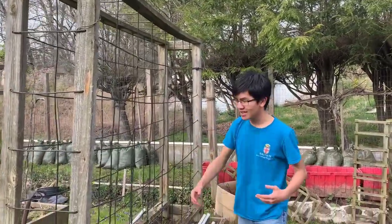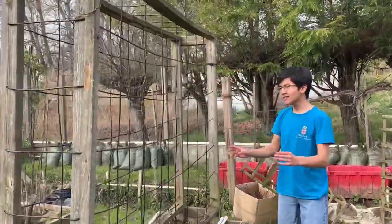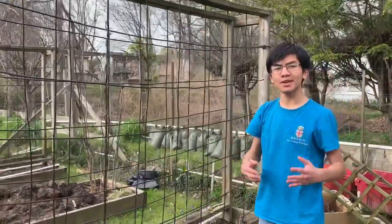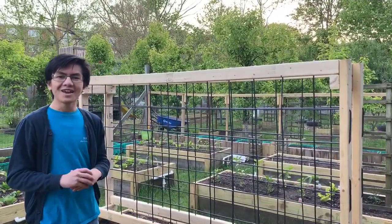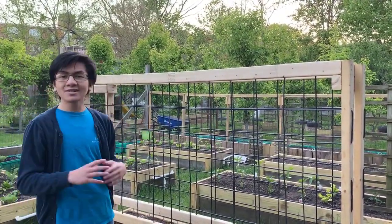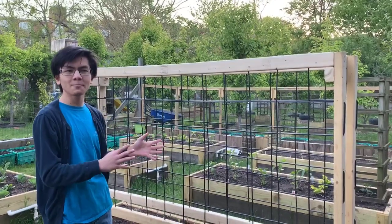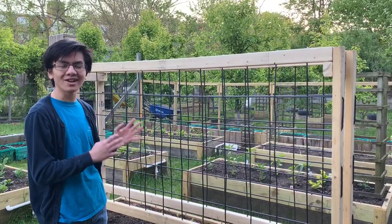We're also going to make it — if you look at this lattice pattern, you can see that we have about nine inch by nine inch squares. What we're going to be doing is making these squares a bit smaller, probably six inches between wires. Our older trellises lasted us about 10 years, but we used pressure treated wood for them, which is rated to last about 25 years. That's why I say this trellis can last you a long time.